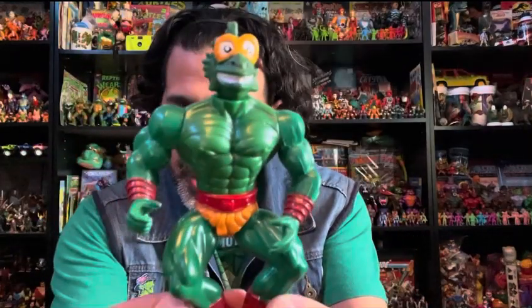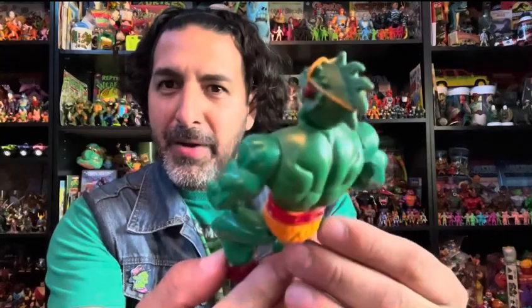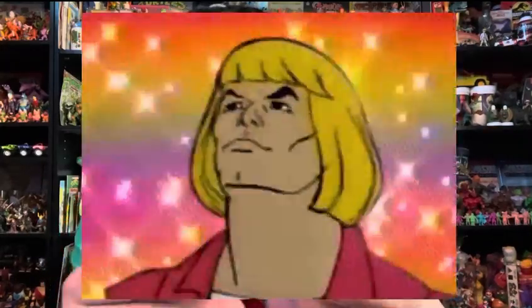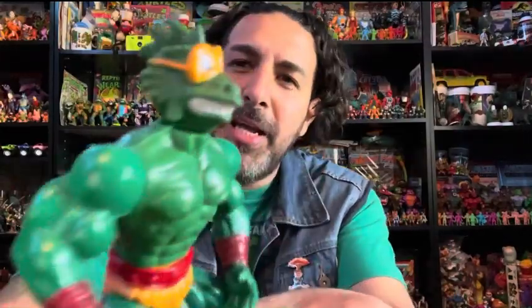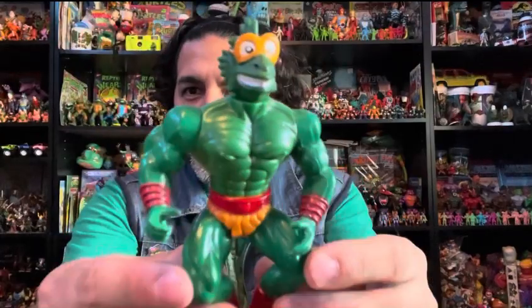Next we have this guy here from a toy line called Turley Gang — not from America. He's got the body shape of the classic Masters of the Universe toy line but he's from Turley Gang. He's definitely a Teenage Mutant Ninja Turtle whether you like it or not. He's missing a few weapons but definitely awesome.